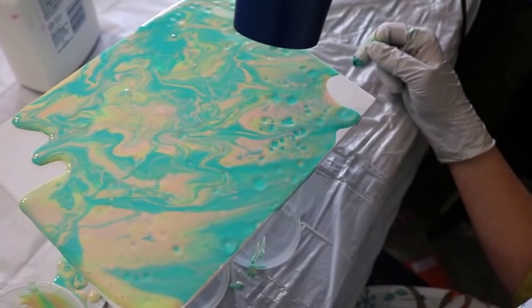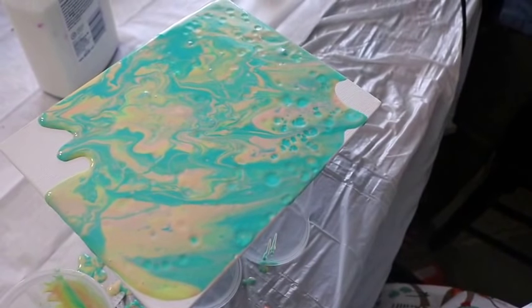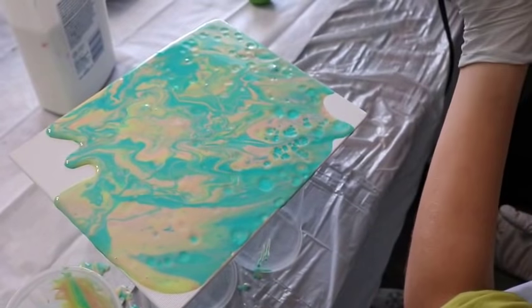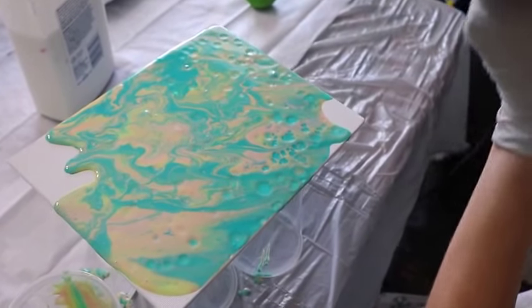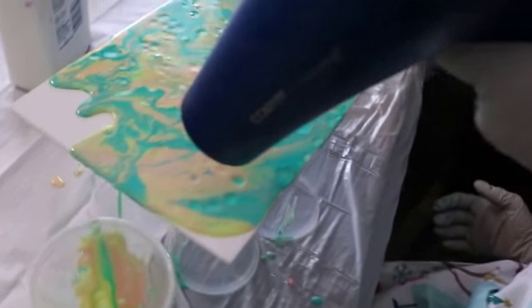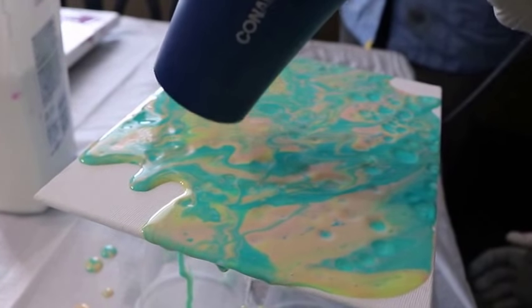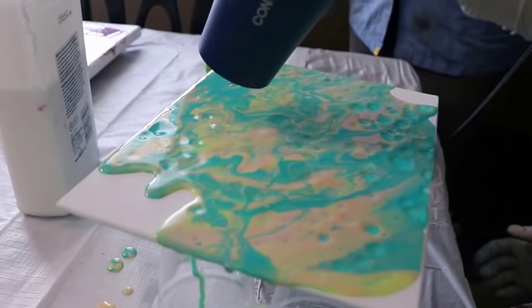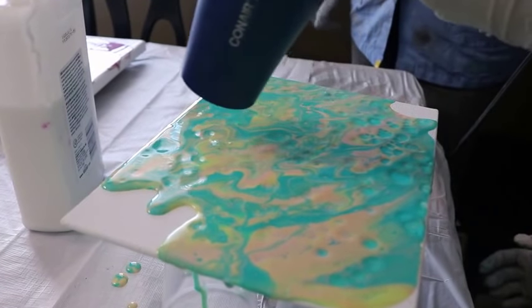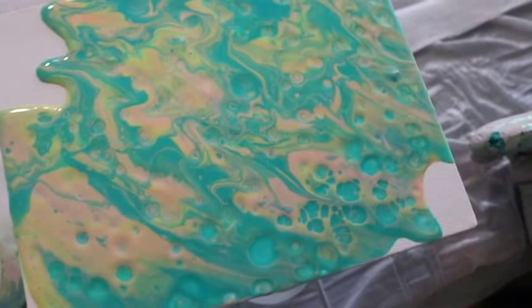Let's get it closer — do you want to try? Wait, do you have paint on your hands? You have to do everything. Sweet — ooooo!